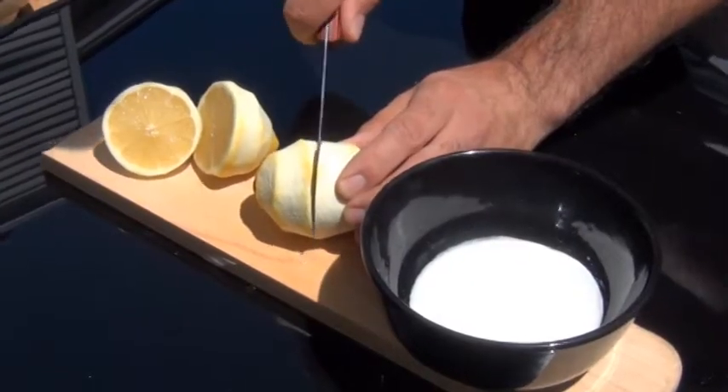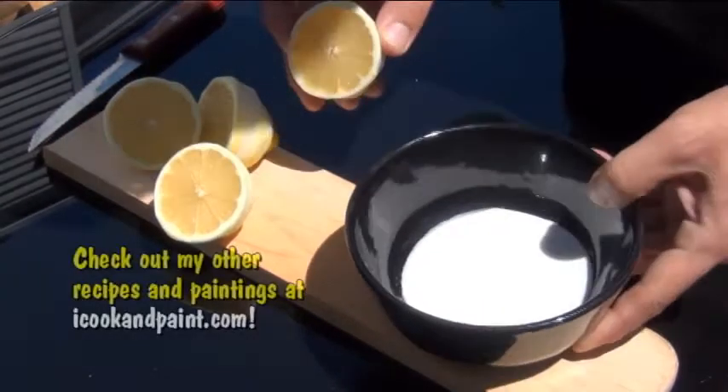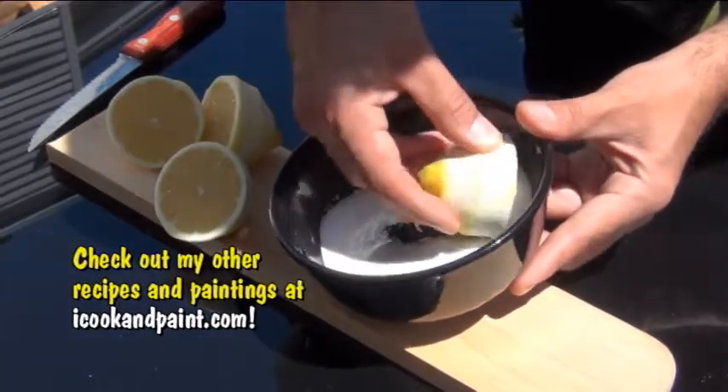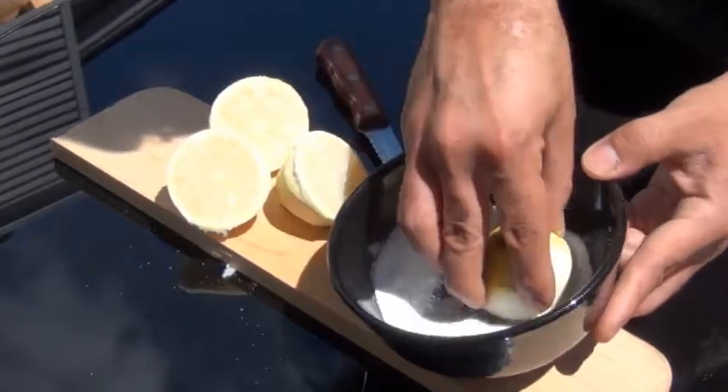Now you can set this aside and take the two lemons that you just peeled and cut them in half. I have here a little bowl of sugar and I'm going to take each lemon half and really generously dip it in. The more sugar you can get on these lemons, the better they're going to caramelize when they're grilled. I ended up dipping them three times so they'd be nice and sugary.